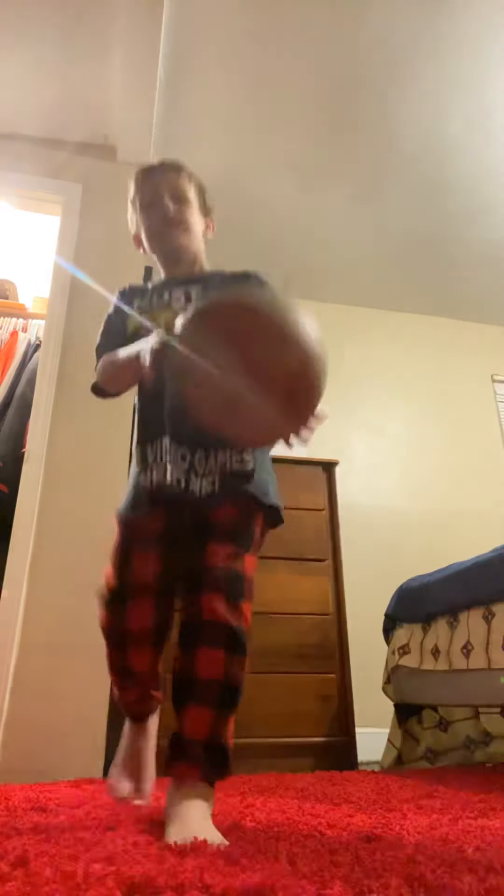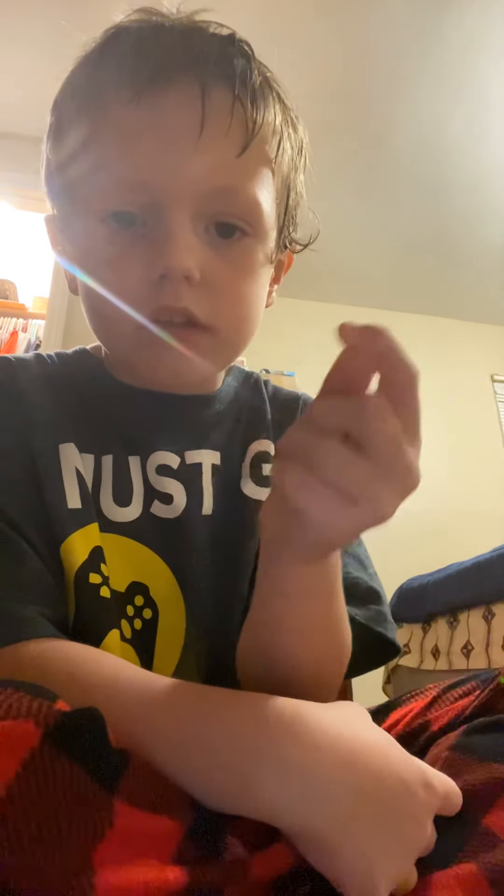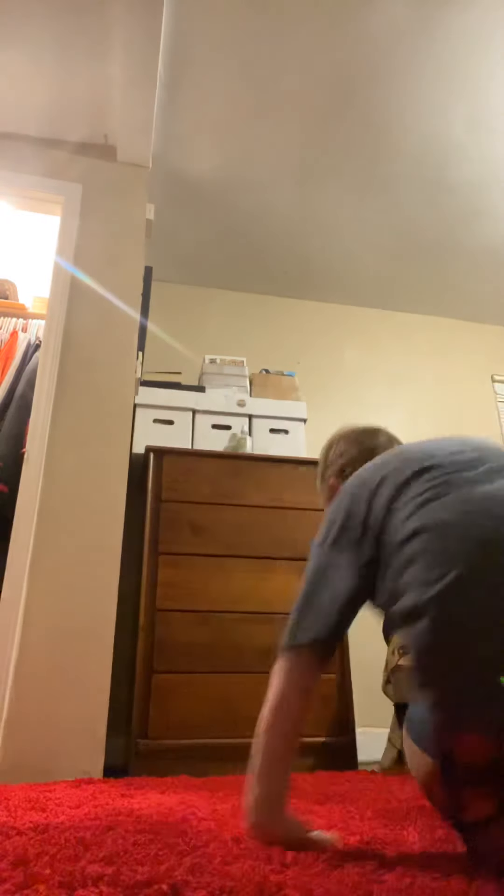But here's a tip. If you want to spin right now and you just don't want to be impatient, all you have to do is this. Go like this. Catch it on this joint — this joint right here. And then when you do it like that, it looks like this.